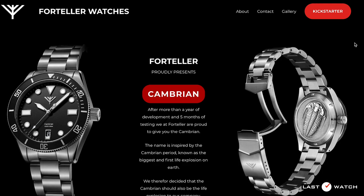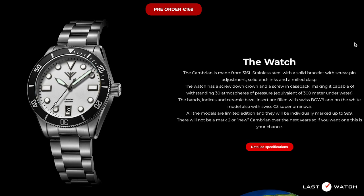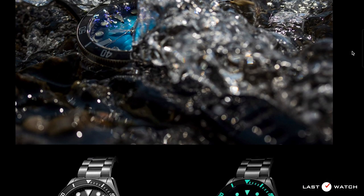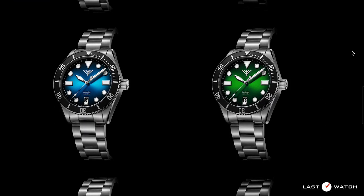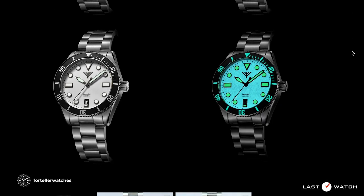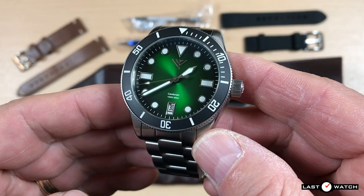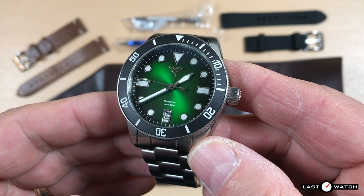Forteller is a Norwegian brand founded in 2019 by Sven Even. They've spent more than a year designing their watch and sourcing their parts and manufacturers. Although they are pretty much at the production stage, they are still open to a few small tweaks if deemed necessary. If you see anything on today's watch that could be improved upon, be sure to leave a comment — it may well be included on the watch that you buy. The Forteller name is Norwegian for Storyteller.